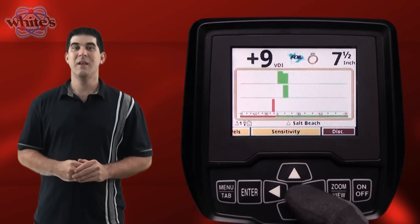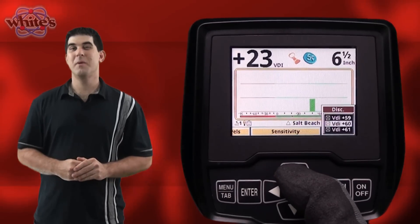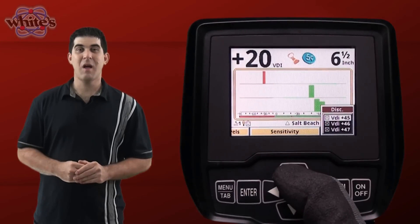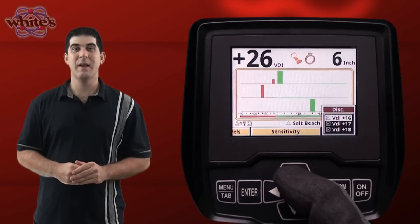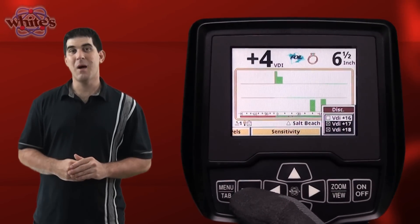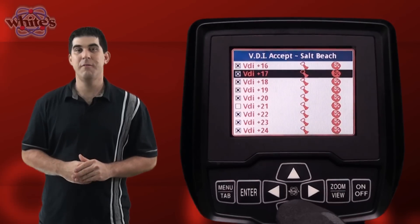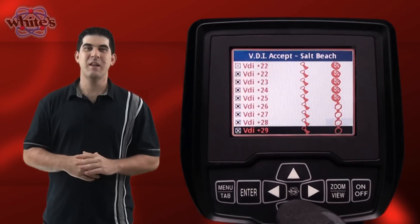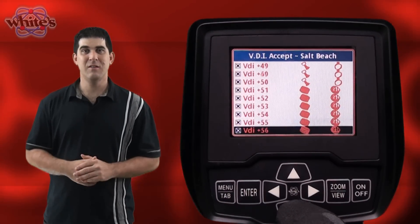Situated next to sensitivity is the discrimination menu item. This opens up all the available discrimination notches from negative 95 to positive 95. There are check boxes next to each VDI number. Marking the box with an X enables the selected VDI number and an empty box disables it. Pressing the zoom view button opens up an expanded view in a full size menu, containing all the VDI numbers and icons associated with that number, making it a little easier to select.